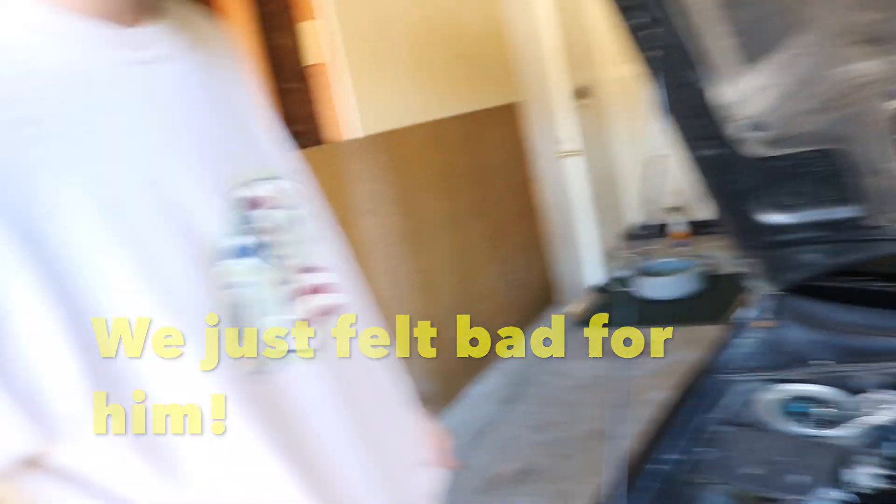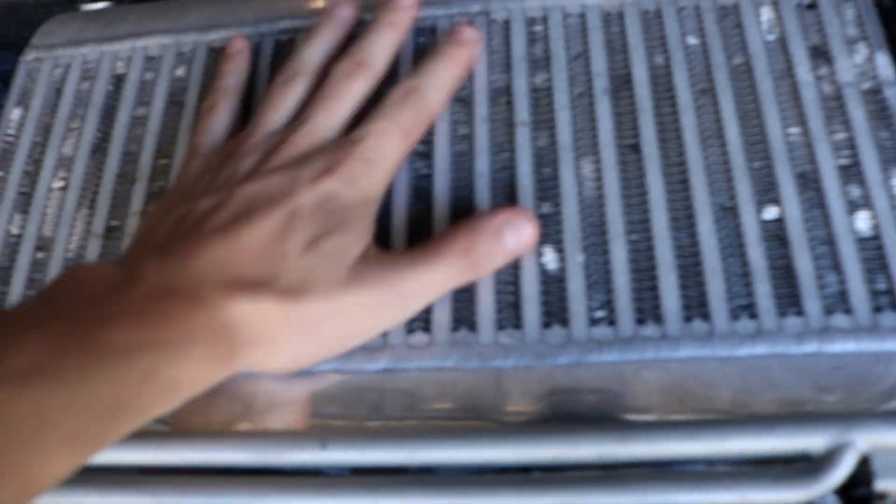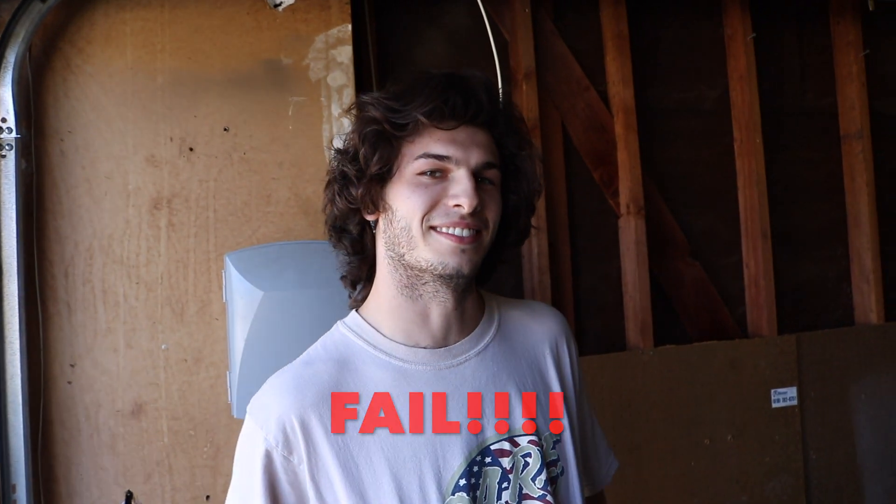We're two for four right now. Last chance for redemption - what is this big component right here? He guesses 'intake' again - that's not right.